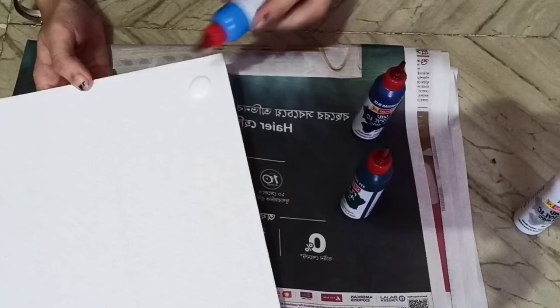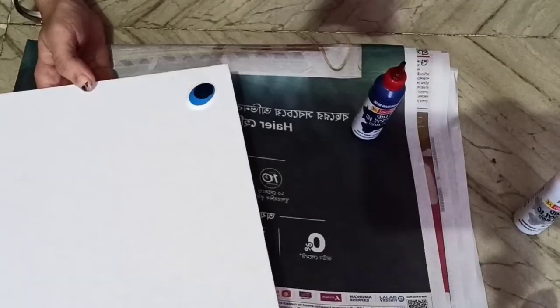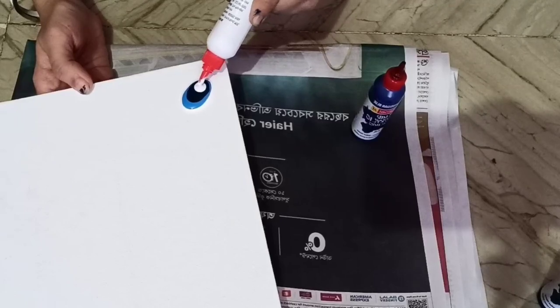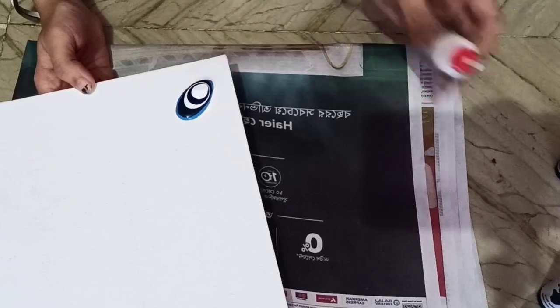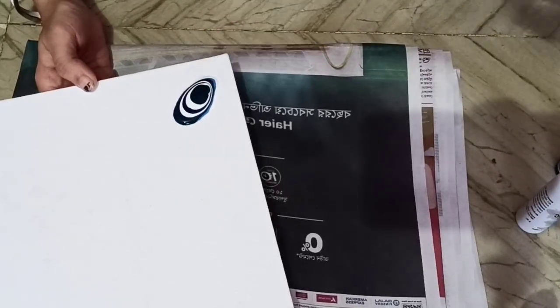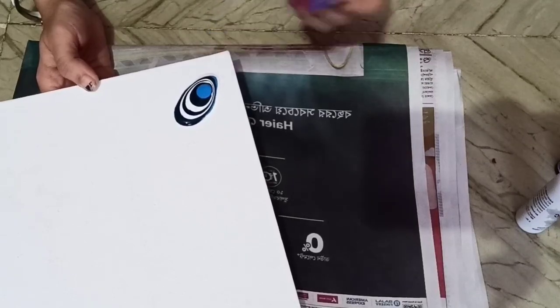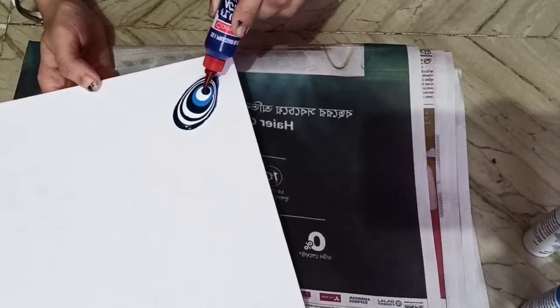Now I start pouring the colors one after another — see how it's going. A pattern will be drawn by pouring colors like this. So keep patience and please watch. Pouring acrylic colors is such a satisfying thing that you will absolutely love this.